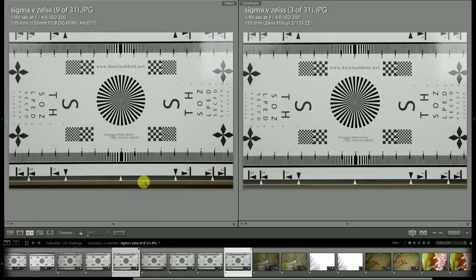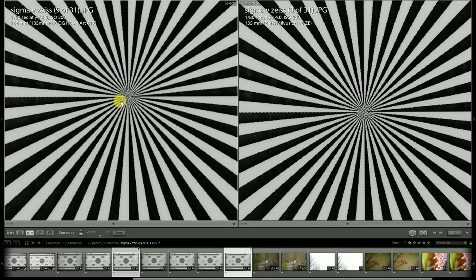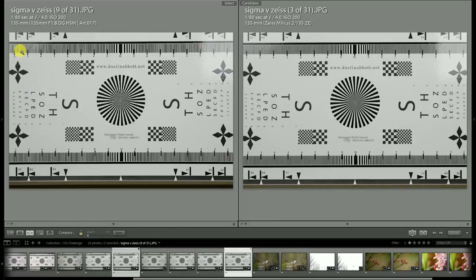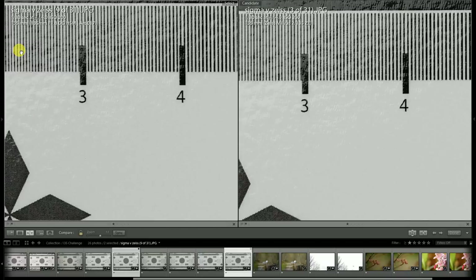We'll do one final comparison with both lenses stopped down to f/4 — there's really no need to go further than this as both lenses are pretty close to perfect by that point. Still, there's a bit of an advantage for the Milvus lens. There's really no way to conclude otherwise: it is just a bit sharper than the Sigma, at least in the copies I'm comparing.